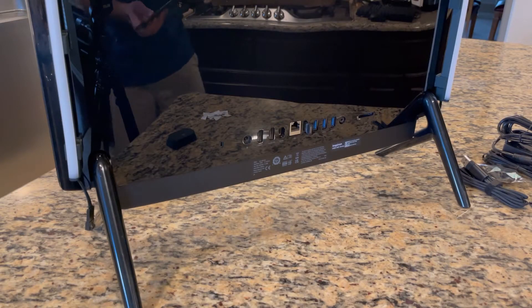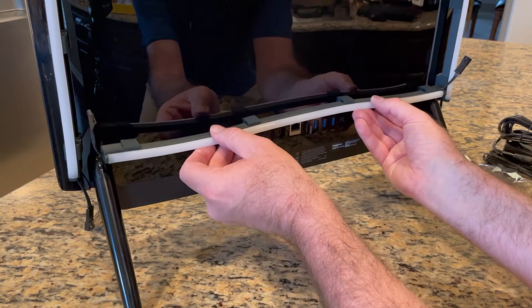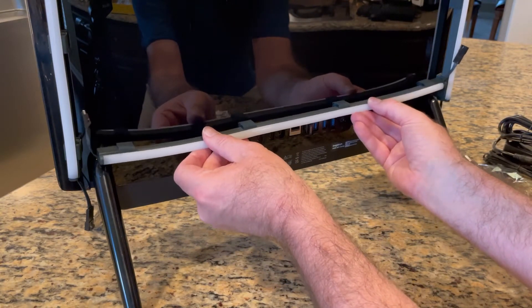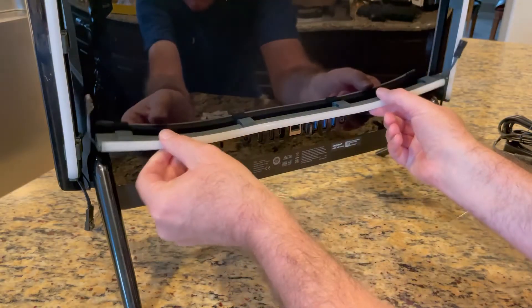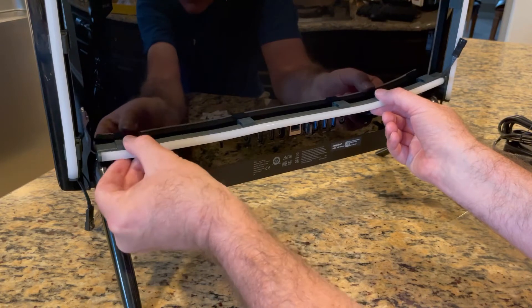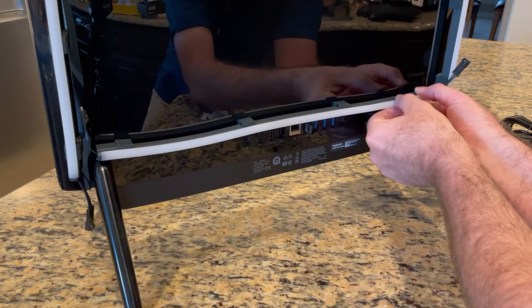Now I'm going to install the lower light bar just above the peripherals, making sure that I can still access them. I'm going to stick it down, then come over to the left hand side, lay that down, make sure it's straight, and then finish off with the right hand side.